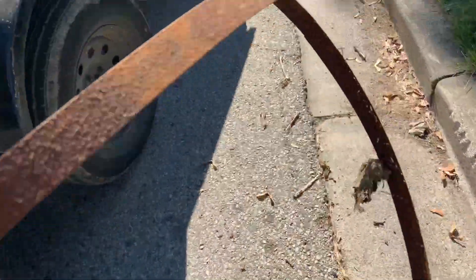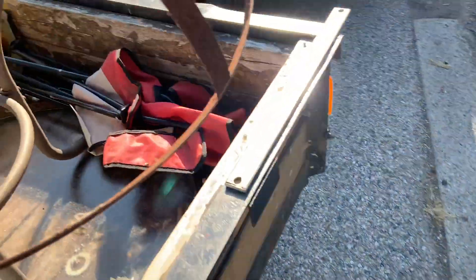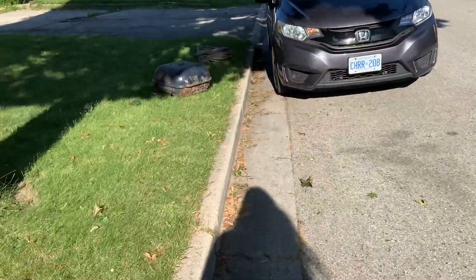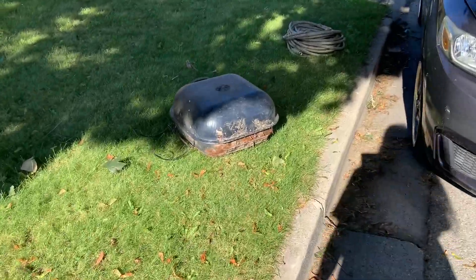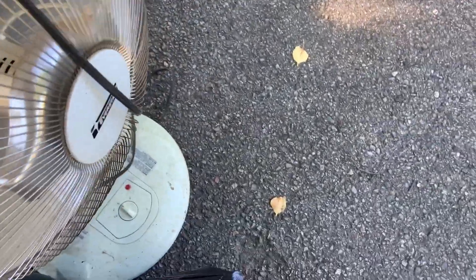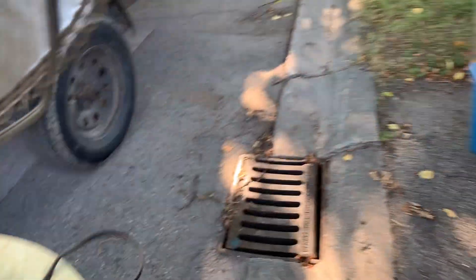I guess I'll start with this. I'm going to need both hands, grab this and throw it in. Every time I go scrapping, I find a space heater. I thought it was going to be a fan — no fans today. We'll take the space heater.